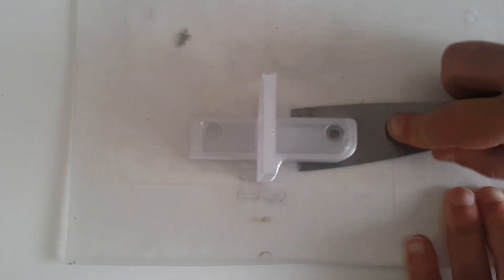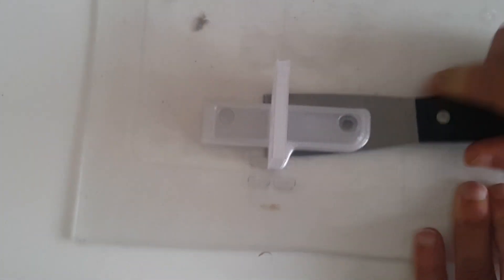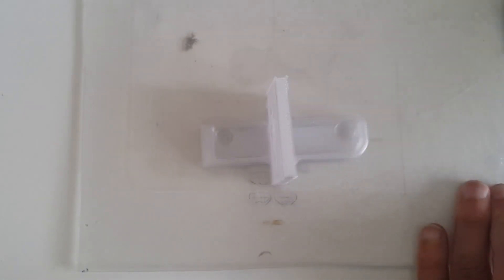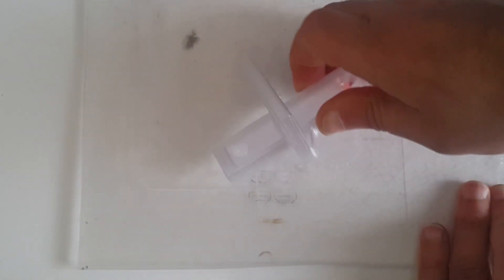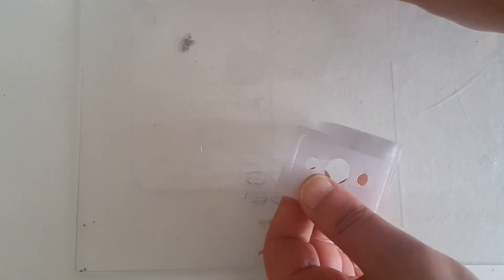The part printed fine and again it was relatively easy to take it out once the build plate was cooled down. The part printed very well — it's extremely strong and it is just what I needed for my printer.